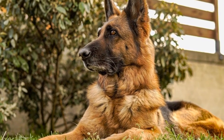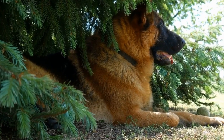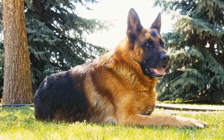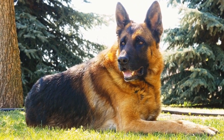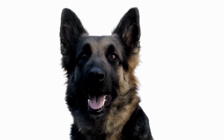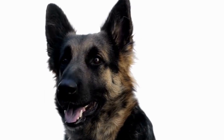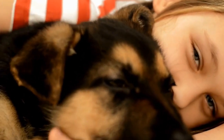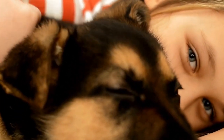Before diving into the process, it is crucial to understand the purpose of crate training. Dogs are den animals by nature, so the crate simulates a secure den-like space for them. It serves as a sanctuary where they can go to relax and feel safe. Crate training also helps in preventing destructive behaviors when you are away or unable to supervise your German Shepherd.